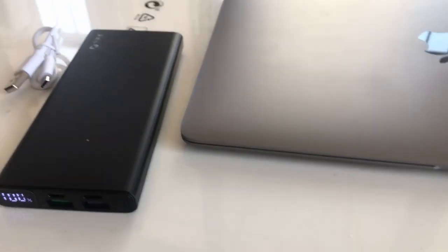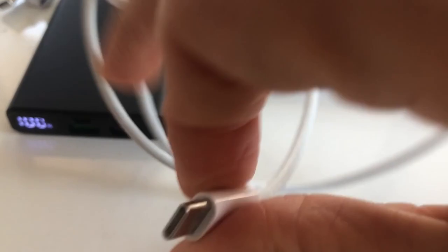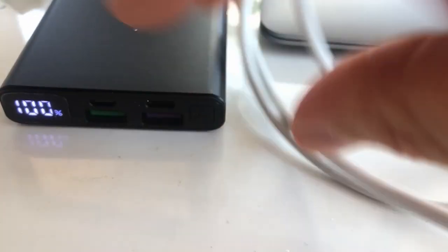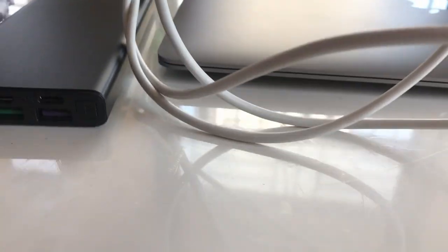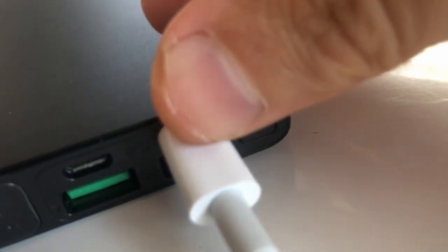So I put it here and then connect using the original cable from this Mac. I connect it to the powered-up power bank, and the other end of the cable — which is quite long, I should say — to the Mac itself.